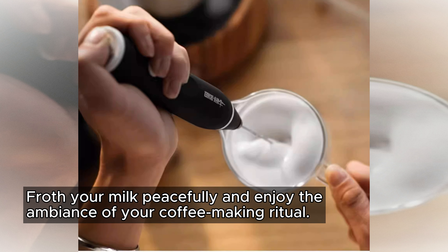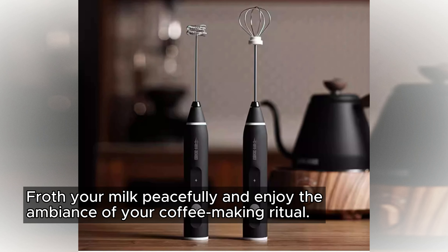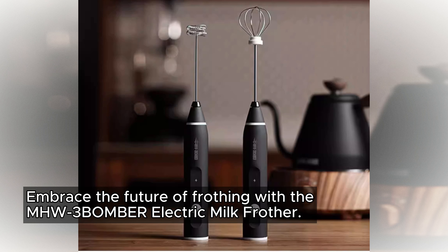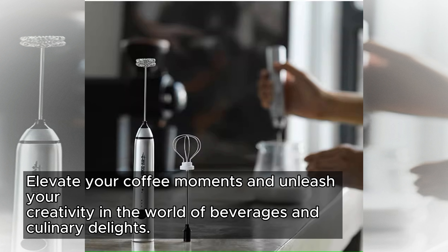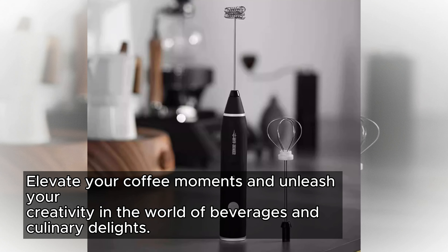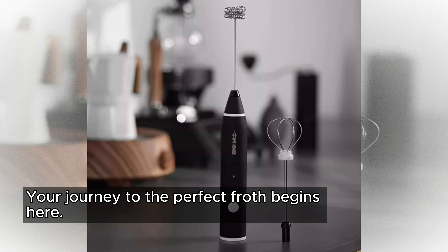Froth your milk peacefully and enjoy the ambience of your coffee-making ritual. Embrace the future of frothing with the MHW-3BOMBER electric milk frother. Elevate your coffee moments and unleash your creativity in the world of beverages and culinary delights. Your journey to the perfect froth begins here.